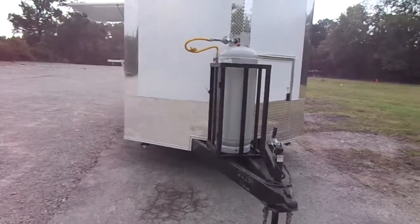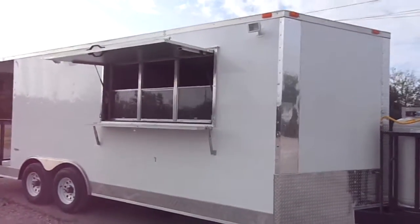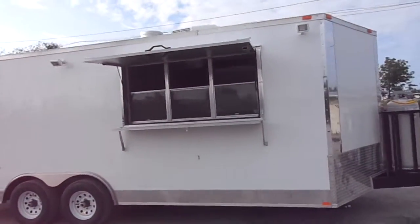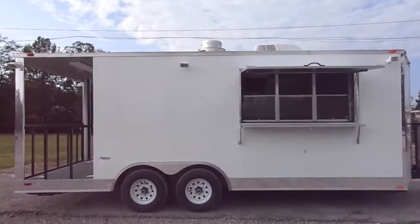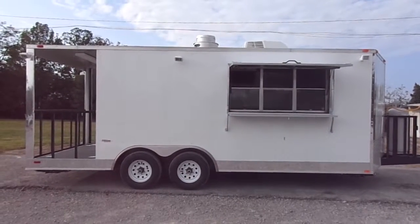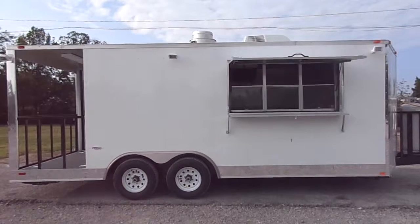This is a box trailer with a seven foot interior height. We thank you for viewing our page. Please feel free to give us a call at any time — we'll be glad to design a concession trailer to fit your needs. You can reach us at 615-641-7720.